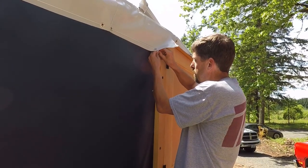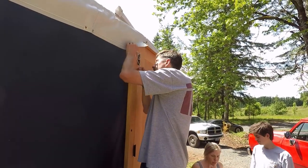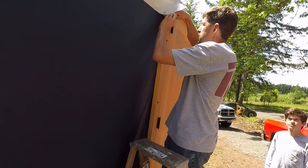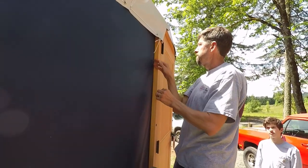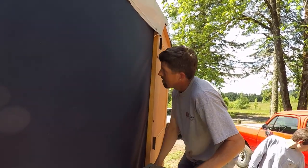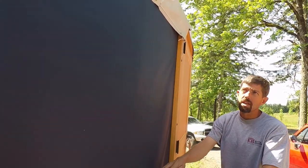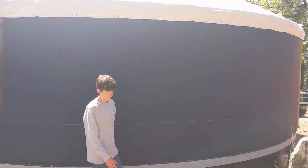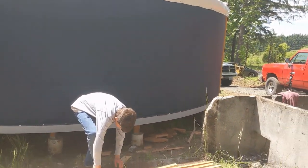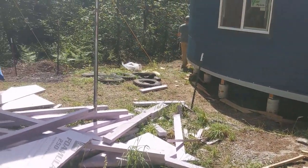We could just hang this rope back up in here if we want. Sure — do you want to coil it up? Sure. We are cleaning up: we have scraps of wood, extra insulation.